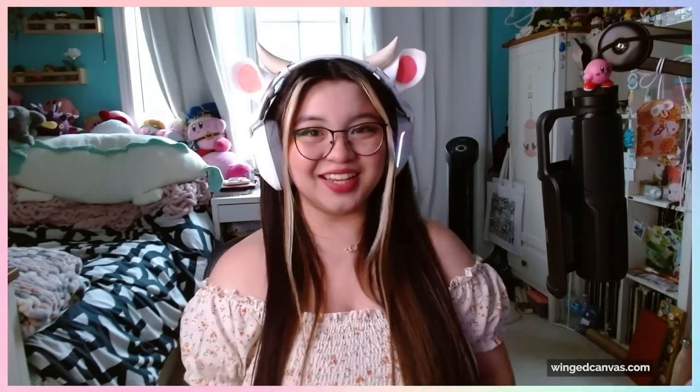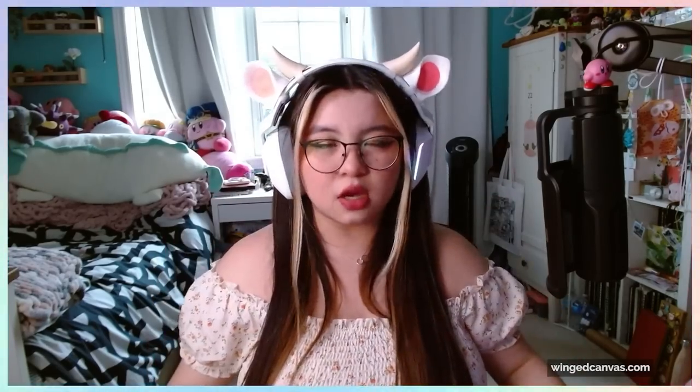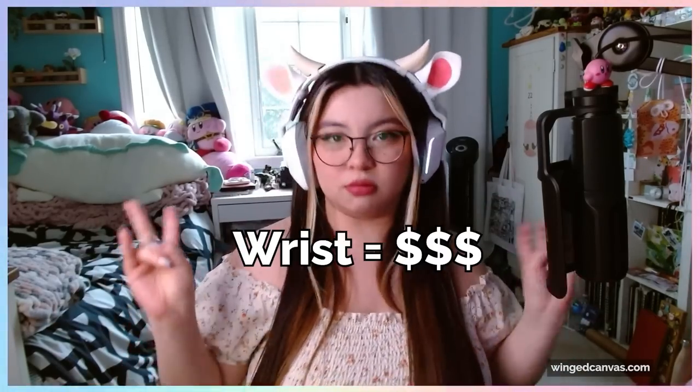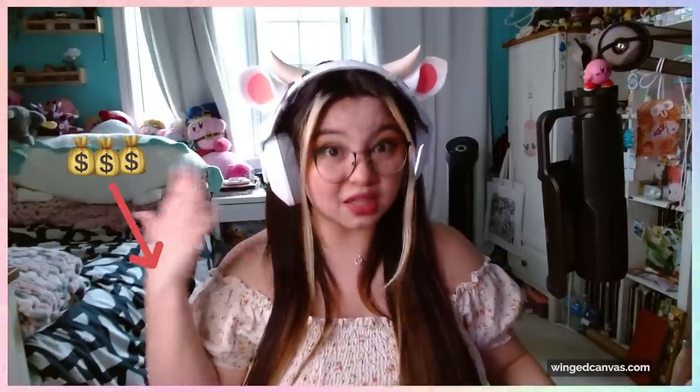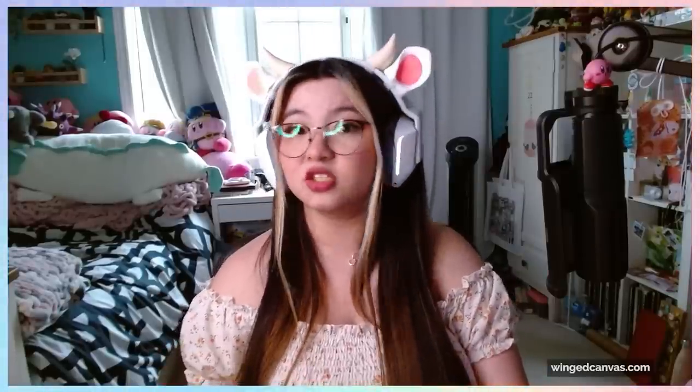Wrist health — yes, another artist lecturing you about wrist health. You gotta hear it over and over to get it into your brain. Always watch your wrist health because it is your moneymaker. If you're going into art as your career, your wrist is the thing that's going to make you money. Make sure that you keep it in good health and protect it from strain and injury so that you can draw for longer.